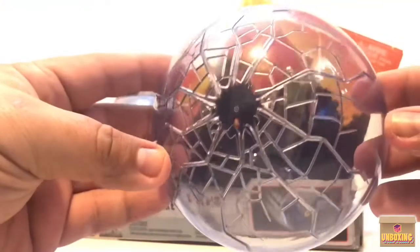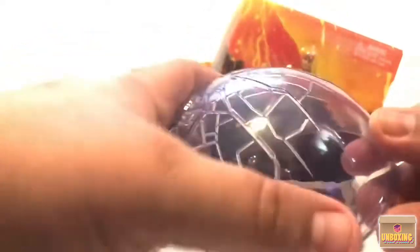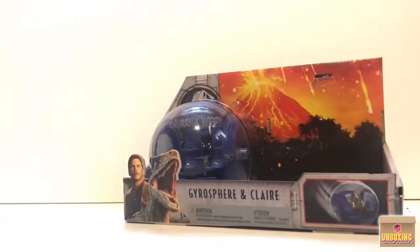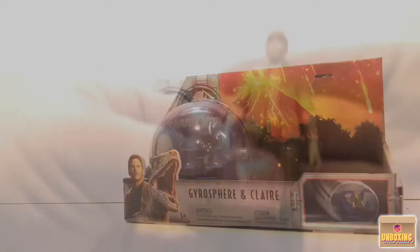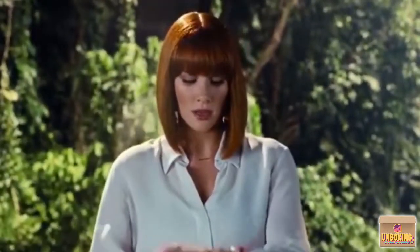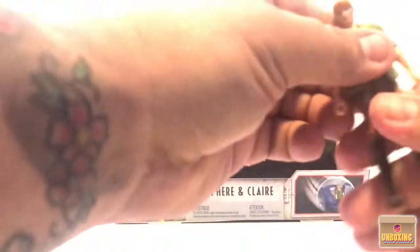Here's the lid looking very nice — you can see it has really cool battle damage sculpted into the top plate. Here's Claire looking beautiful. For such a small figure they do a lot of nice detail. She has very good articulation: single knee, single elbow, upper leg bends back and forth.